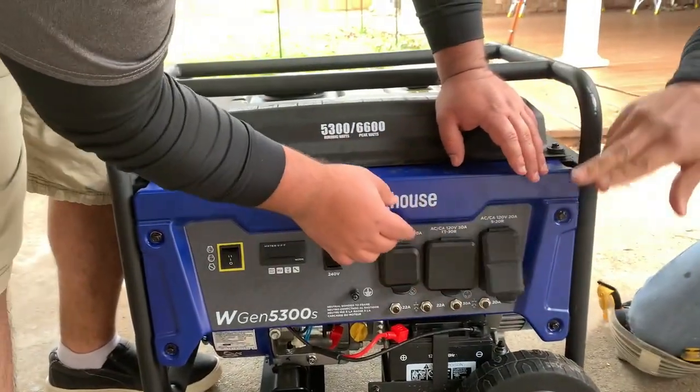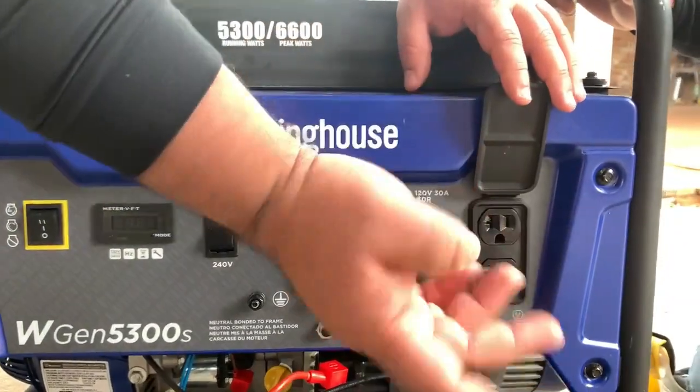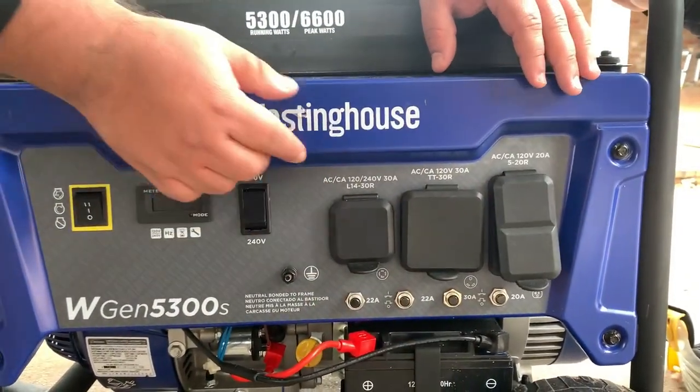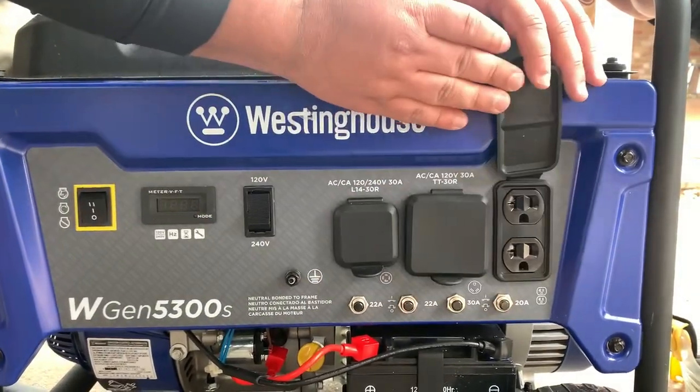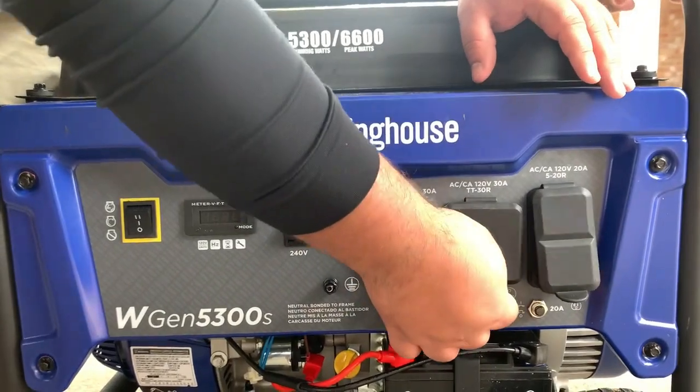Can you walk us through the outlets and the switches? Yeah, so it has two 120-volt, 20-amp standard outlets. Those look like the typical wall outlets — you can plug in your standard electrical unit on there.